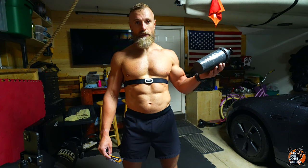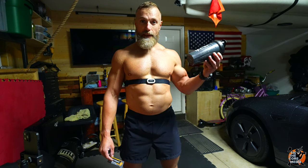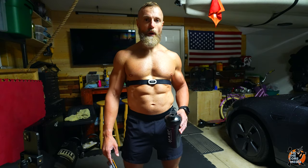This is just BCAAs — nothing crazy. I don't take any pre-workouts or any of that stuff. I just take BCAAs for hydration; they fuel me through the workout. I'm a minimalist with my supplements, just like everything else, including this small garage gym.